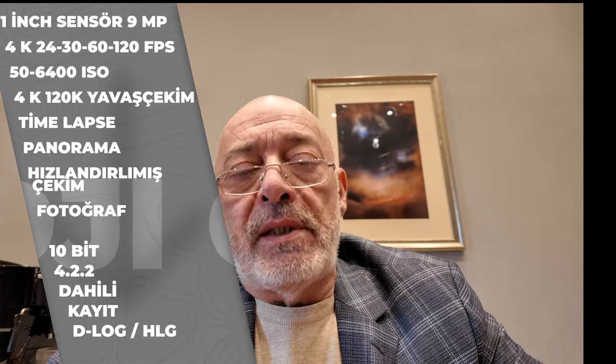D-Log ve HLG gibi inanmaz ilaveler yapmış; hakikaten çok güzel bir dinamik aralık veriyor size. En güzel şeylerinden biri olarak taşınır olabildiği kadar da masa üstünde içerik yapmanıza izin veriyor. YouTube'da kanal açmak istiyorsanız ve birçok işi bir arada yapan ama çok basit bir alet istiyorsanız kesinlikle DJI Osmo Pocket 3'ü tavsiye edeceğim. Sony'nin ZV serisinin bir inç sensöründen daha başarılı olduğunu da denemelerimde gördüm.